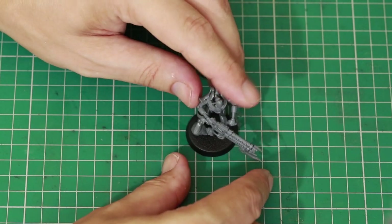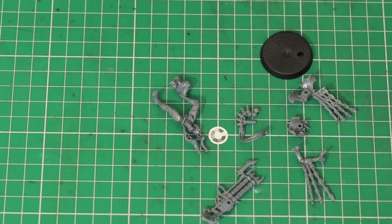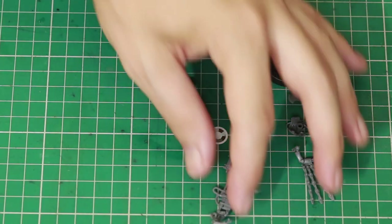Before we can do this, we have to clip all the pieces off the sprue and clean up all the mold lines. Okay, so here are the pieces all ready to go.